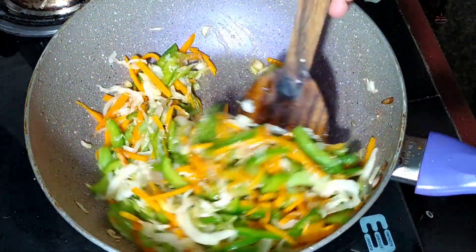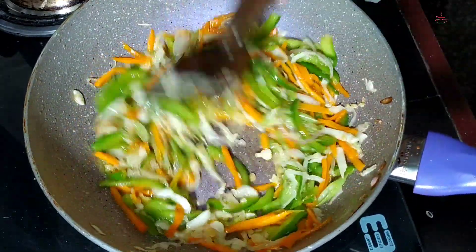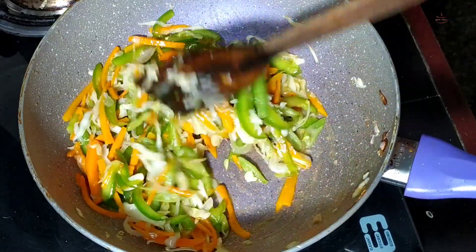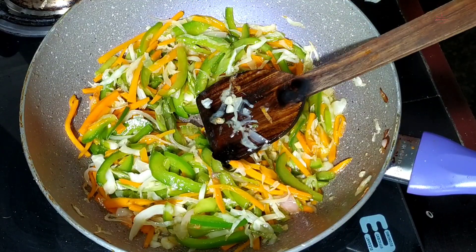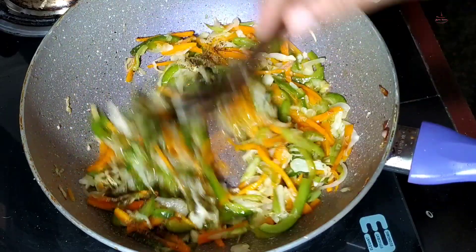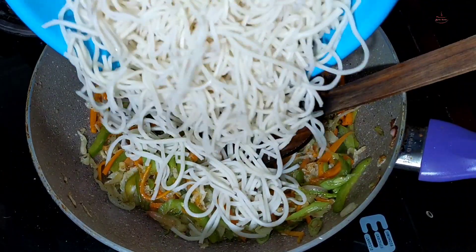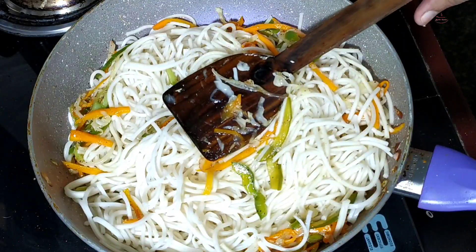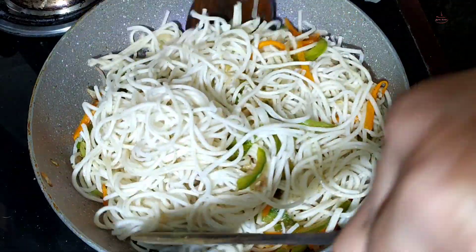We will keep it on a little bit of flame. We will put in spring onion and a little bit more. We will put in pepper powder. Put it all in the pan and make a mixture.